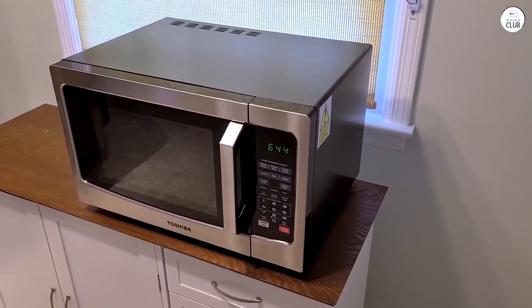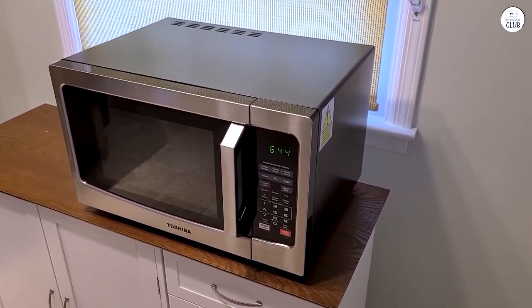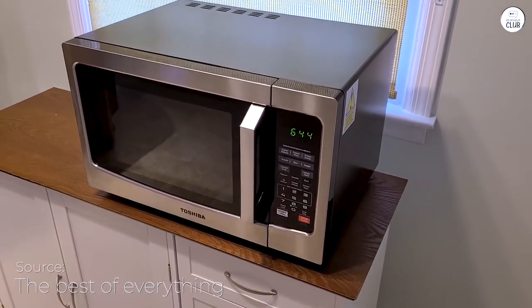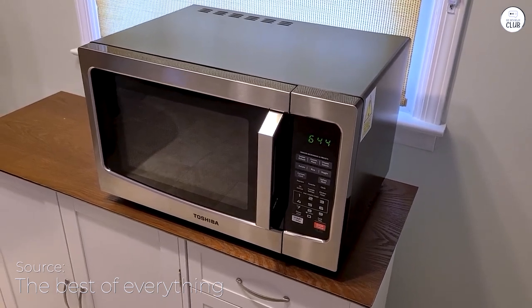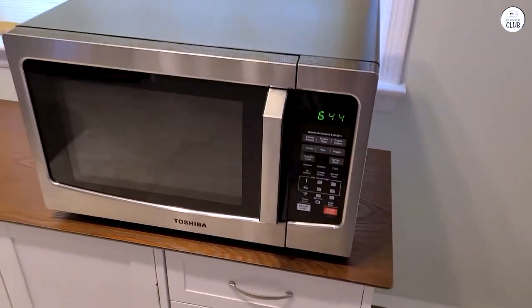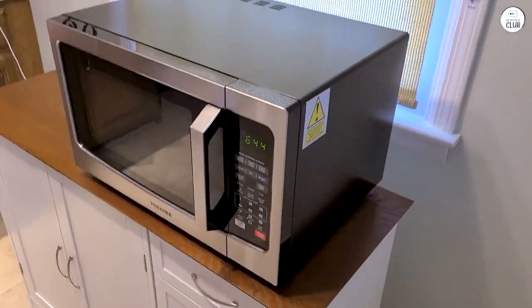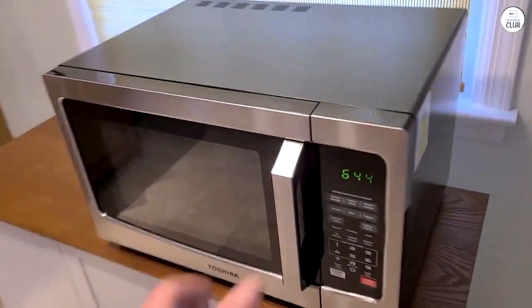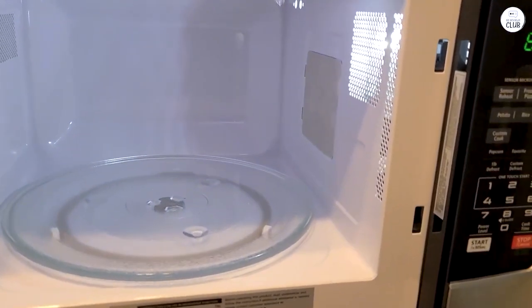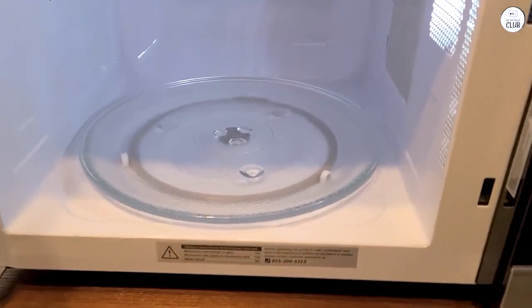The 13.6-inch turntable is large enough to hold bigger dishes, which is great for family meals. I can fit a decent-sized casserole dish or a large pizza without moving things around or switching to smaller containers. The turntable itself is removable, so it's easy to clean when things spill. Having a large microwave is useful when I'm cooking for more people or making multiple dishes, and the size of this one works well for that purpose.